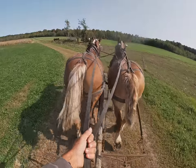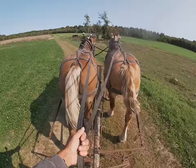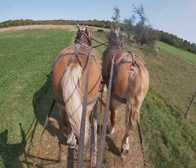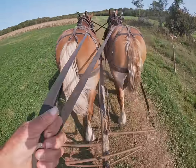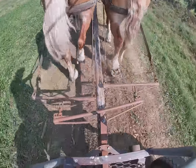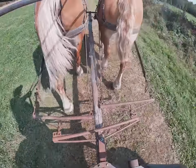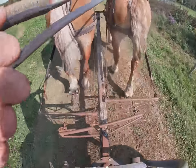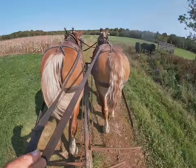My lines are still adjusted the way they were when I was logging — there are two holes in the back up behind the buckles, so they're right even. But if you look right down here, Bill is out ahead of Lady, and that's surely one of my keys to see that my horses are not walking together.